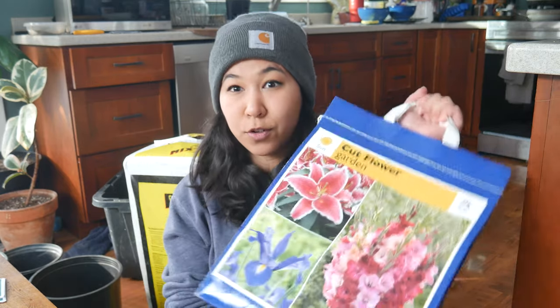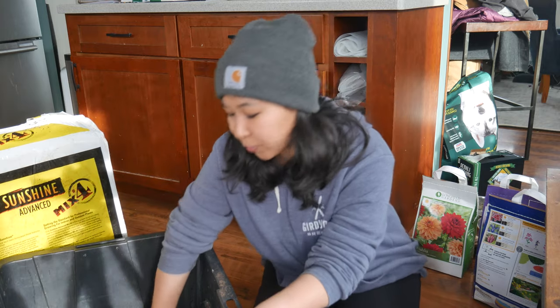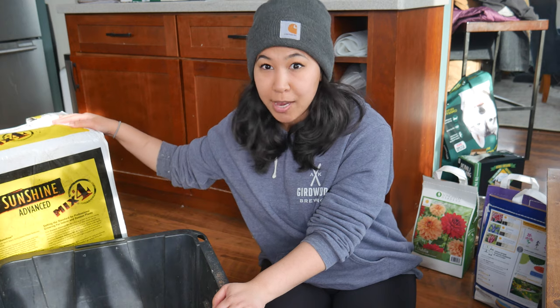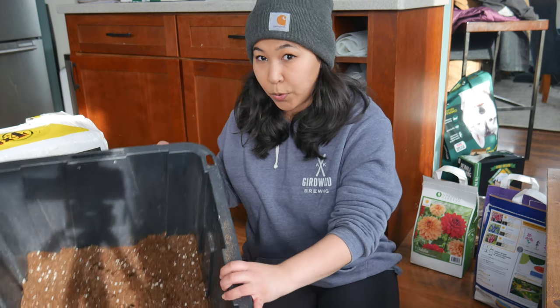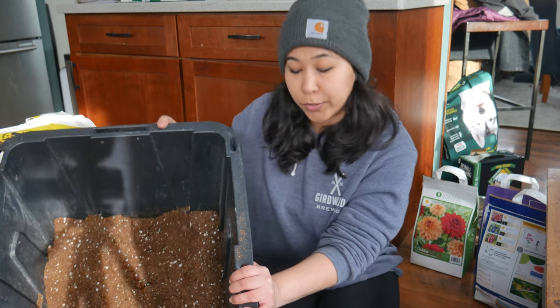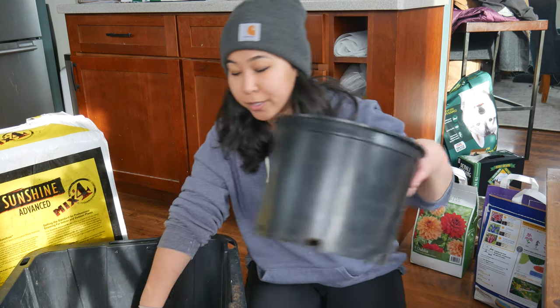But today I wanted to do the lilies, get these started so that I'll hopefully have some cut flowers early on in the season. I just mixed up a bunch of sunshine mix and cocoa coir — about two-thirds of this mix and one-third cocoa coir. I wanted to have a really well-draining mix because my issue with lily bulbs has been rotting.